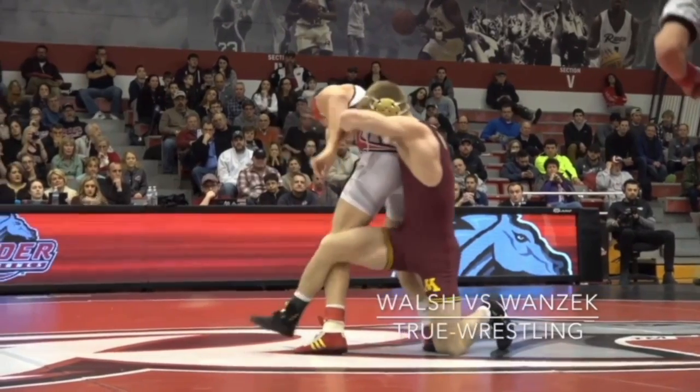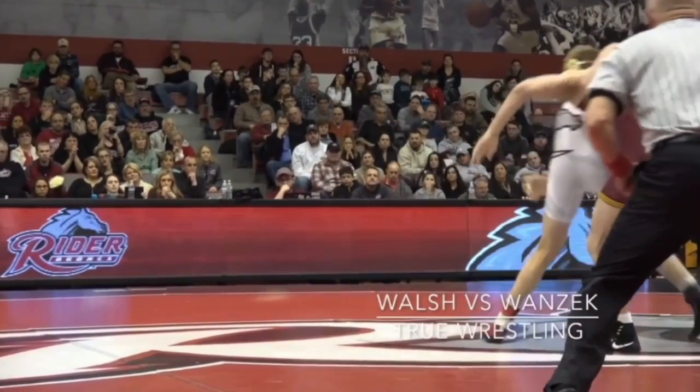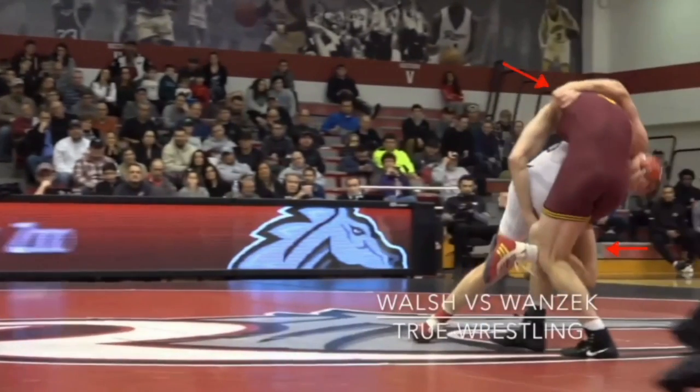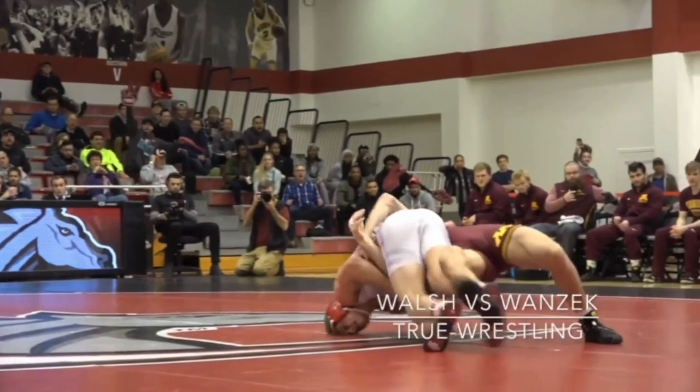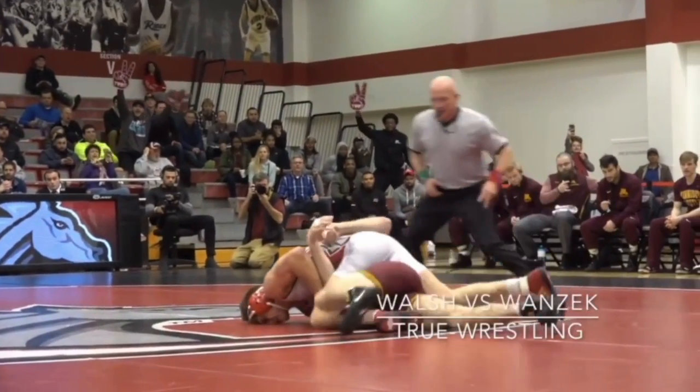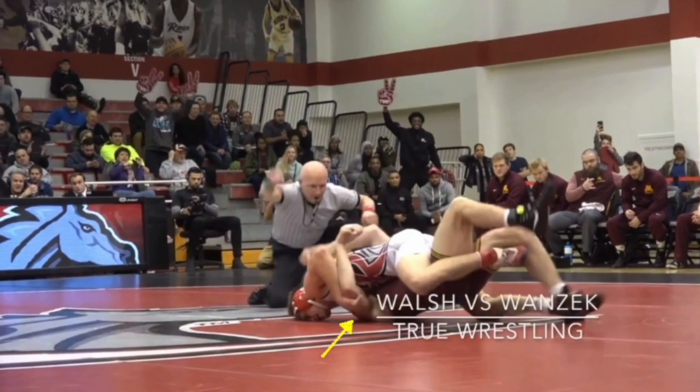Chad Walsh is actually losing his match here — he's not wrestling a guy he's ten times better than. As you can see, he goes behind him, grabs that lat, and clearly executes the outside leg hook — I have the arrow pointed towards it. He takes him to his back. He's also grabbing the opponent's tricep with his other hand, which is very important to maintain control.